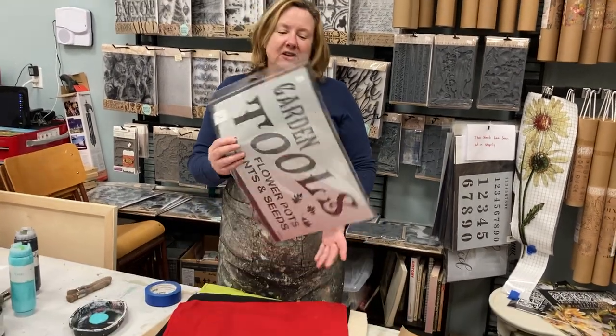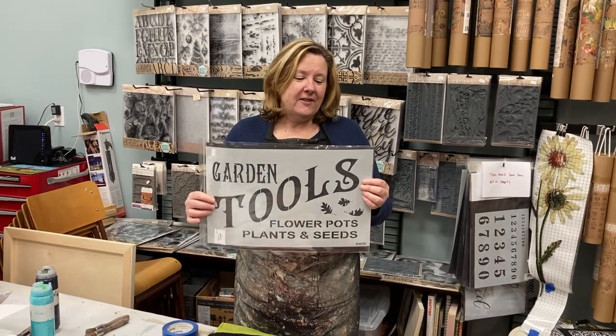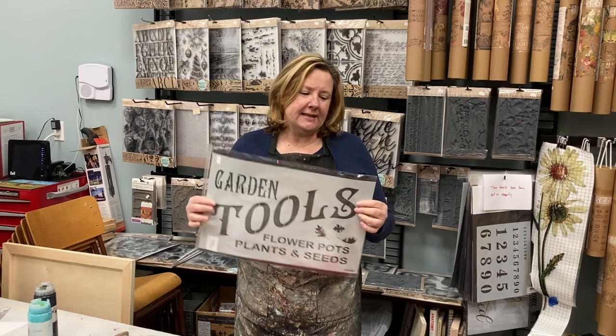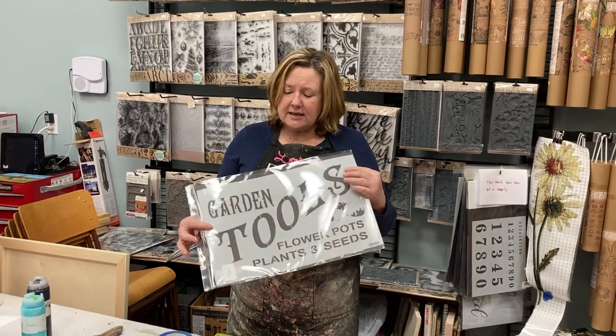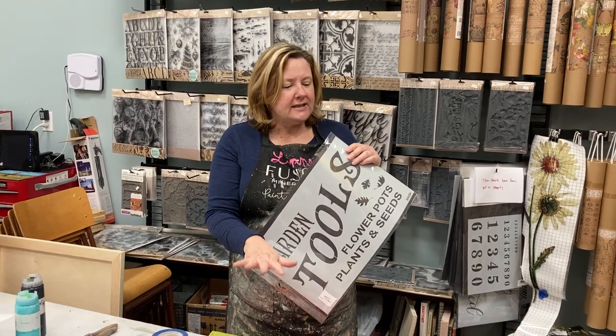We're going to use the Mudderitaville stencils. These stencils are made in Ontario. They're very high quality — they're 10ml Mylar, so that's a little bit stronger than a lot of the stencils you get. There are two bonuses to that: one, they're going to last a lot longer — you'll actually get years of use, I've been using some of my stencils now for six years. The other thing is because they're a little thicker and firmer, they're also going to stay in place and make it easier for you to have a successful stencil.